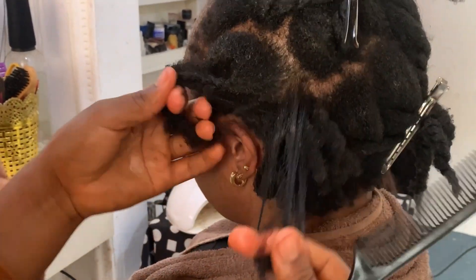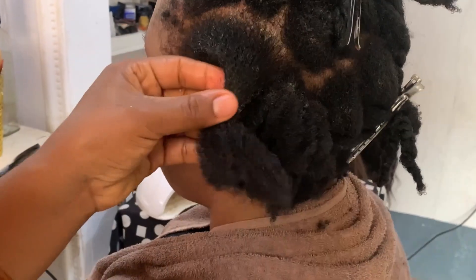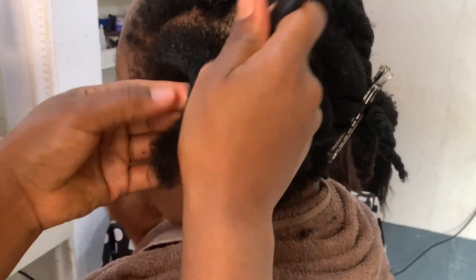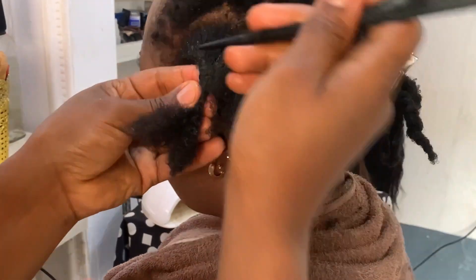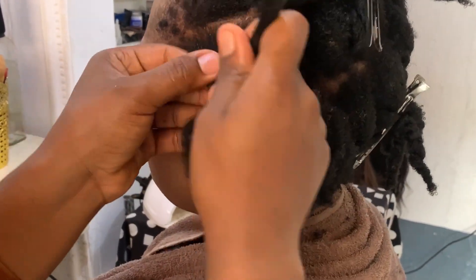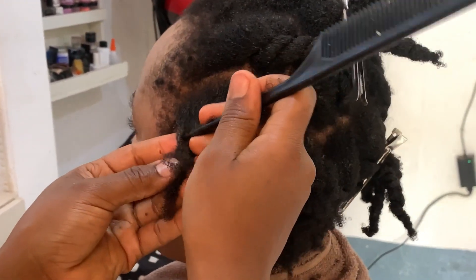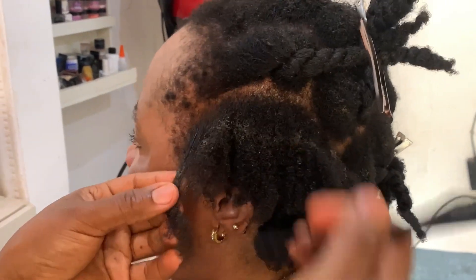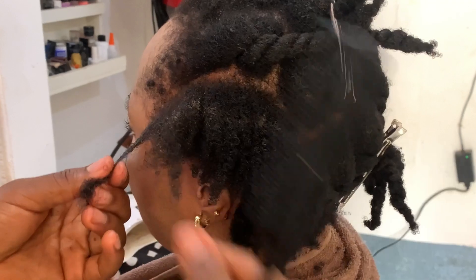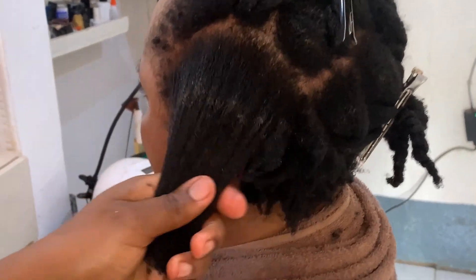Look at the ease with which I am taking down the cornrows — this is how it is supposed to be. See how comfortable she is? Some people keep jumping from the chair whenever you touch their hair. You don't want that. Always make sure you use conditioner or just spritz with water. Her hair had really grown and she was really happy with the growth.